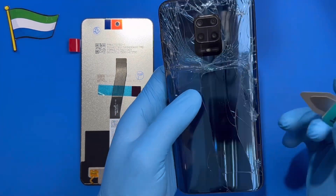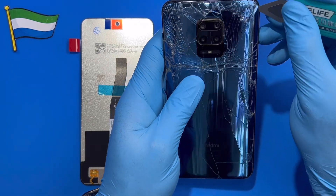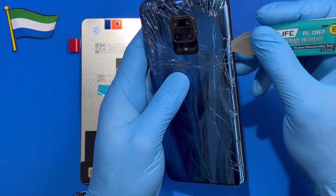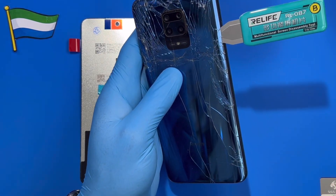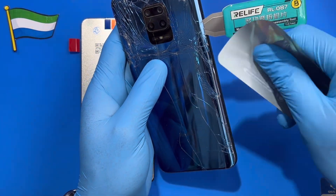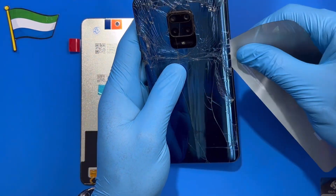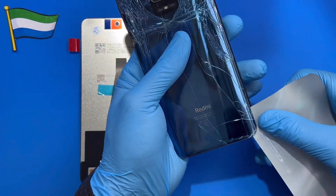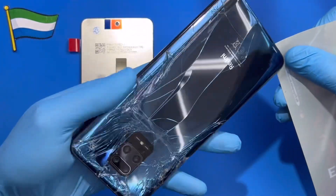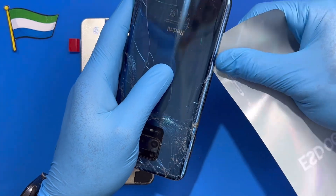I already heated mine to make it easier to open. Just try to open it — put a blade like this, put the blade a bit inside. After you open it a bit, find something a bit softer so you don't crack your glass — something like a card or anything — just put it inside and remove the blade. Try to open it now. When you heat it, it makes it much easier to open.